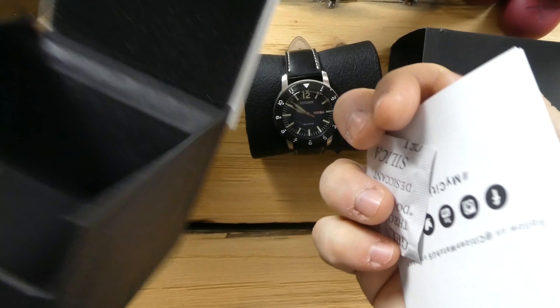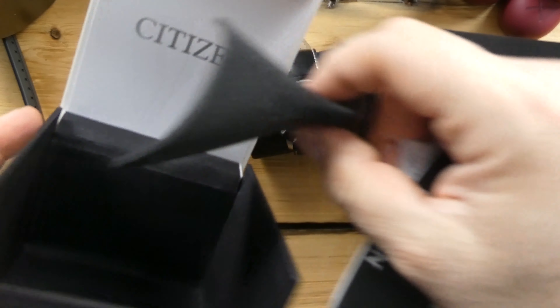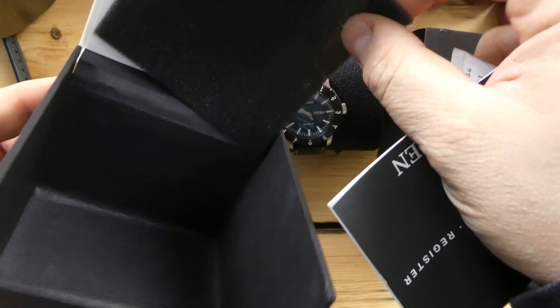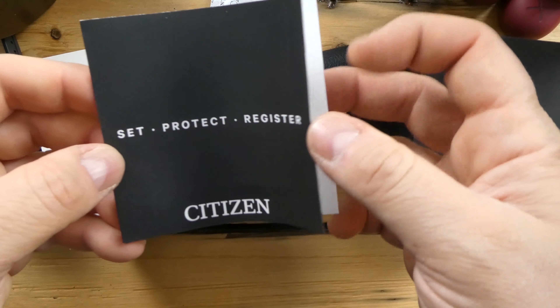What's up guys, it's Chris back with another watch video. Today I'm doing a quick unboxing of a Citizen — the first one I've had on the channel — and this is a kind of cool watch that caught my eye. I went to Macy's today; this is actually purchased at Macy's, and they had a sale: 20% off.